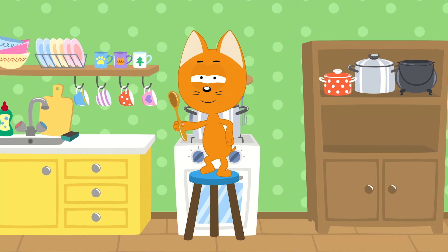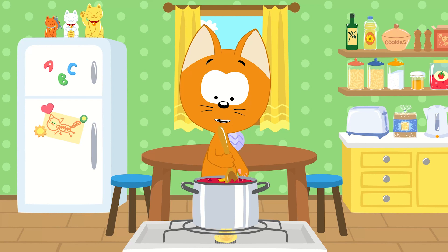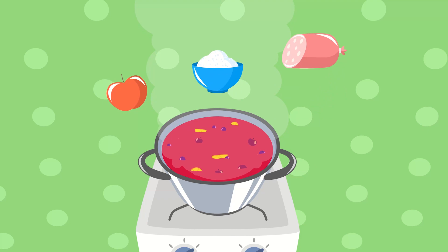Can you tell me, children, what to add next? How do I make this fruit drink taste the best? The flame on my stove will make it hot. We're making yummy food in my little kitchen pot. That's right! We'll add apples and sugar!